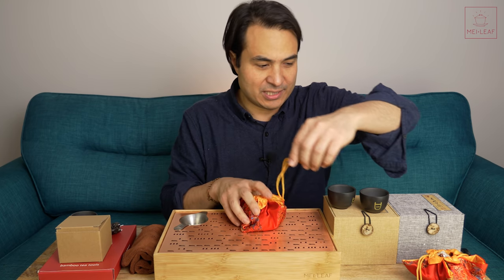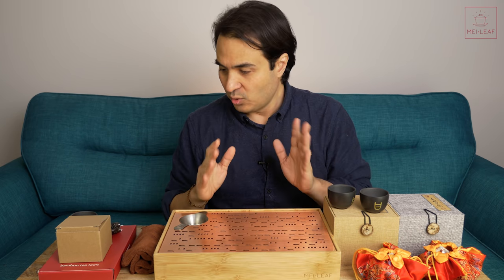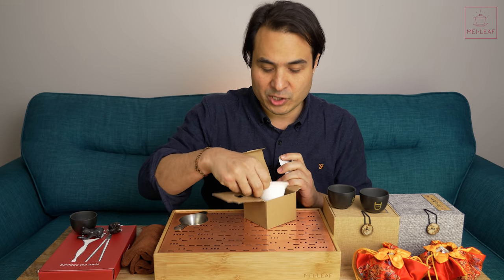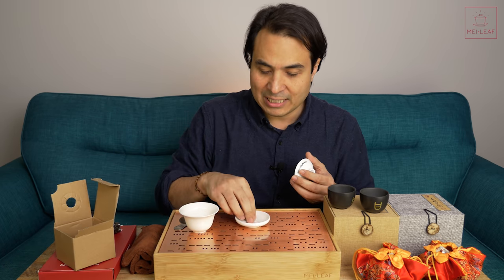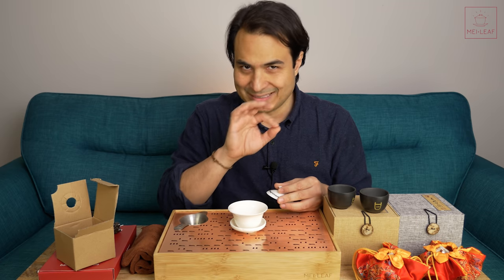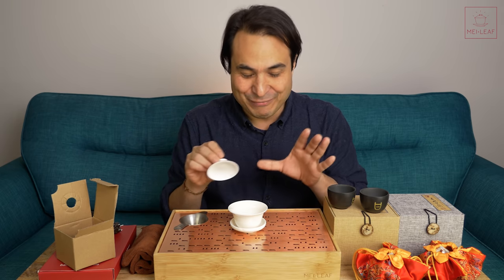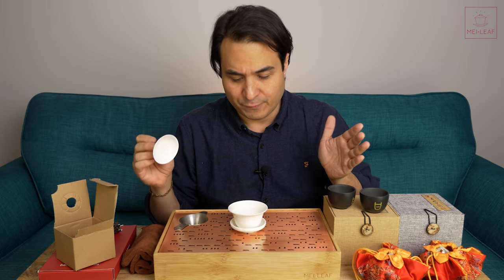Moving on to our commissioned teaware — the teaware which was commissioned especially for us. Let's start with our new Gai Wan. Every so often we release a hundred mil Gai Wan with one of our unique designs. Once those designs are gone, they're gone. These are collectibles — you can see Mei Leaf on the saucer. A beautiful, simple, but classic design. It's the little black dress of Gong Fu brewing, or the lightsaber of Gong Fu brewing. Everyone needs one in their home. A hundred mil white Gai Wan — a great size for one to four people.